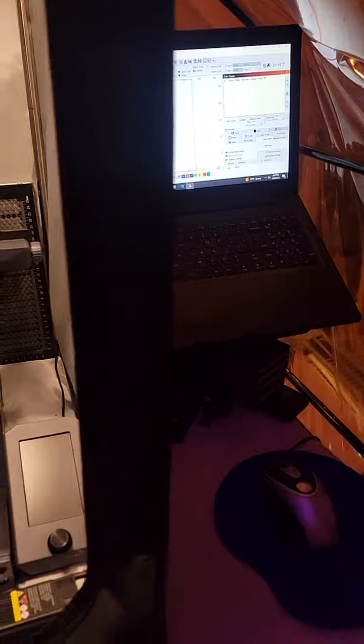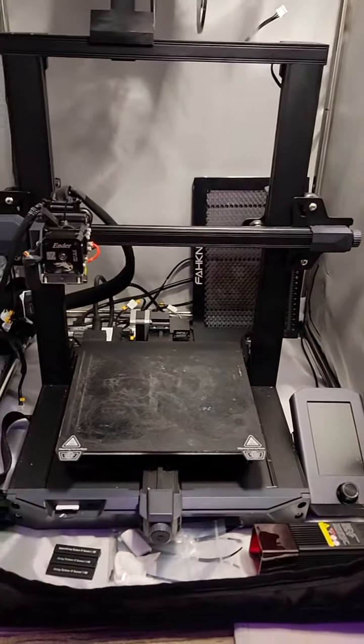And then over here I've got a laptop that I can use for LightBurn and for Twitch, because I stream my printers out to Twitch, which is always nice for being able to easily keep track of them.